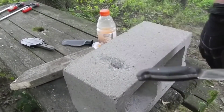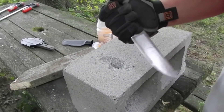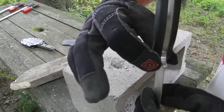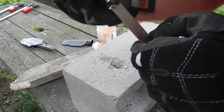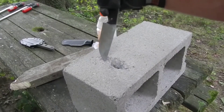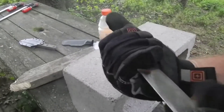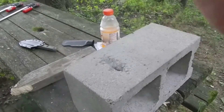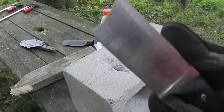Right now my only complaint is the handle — too slippery, doesn't want to stay on. The edges of this guy right here are pretty sharp, and I can feel it on my pinky every time I come down. I'm trying to keep up as high as I can to start, but it slides down pretty quick. And game over. Catastrophic failure.